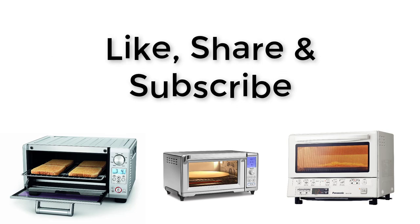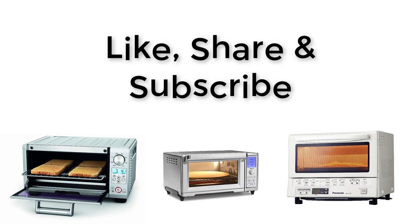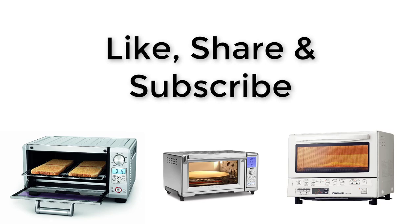So this was the list of best toaster ovens you can use. If you found this video useful, don't forget to like, comment, and subscribe. Thank you.